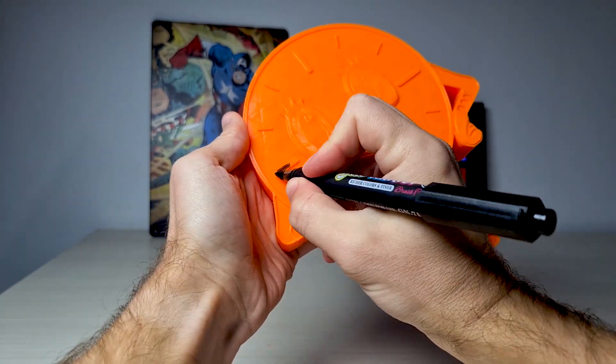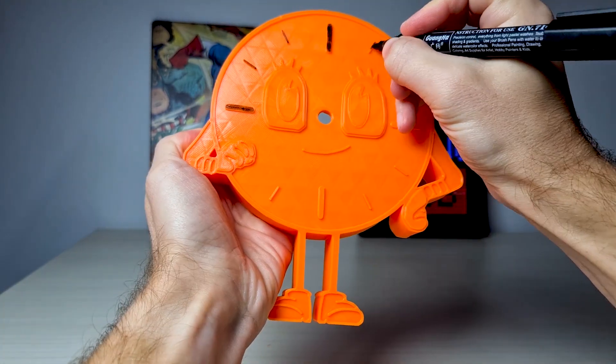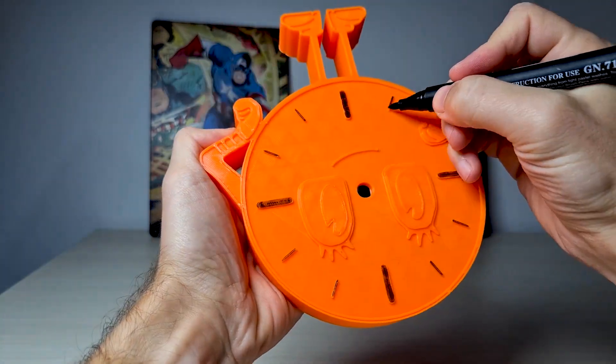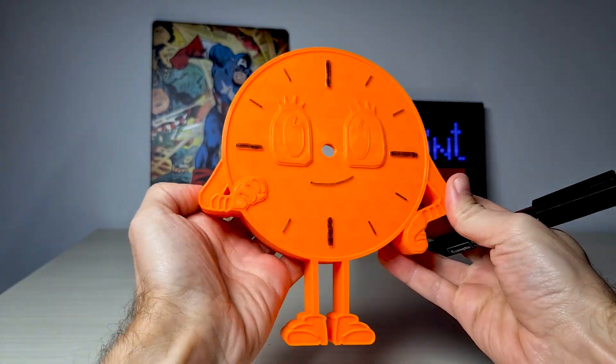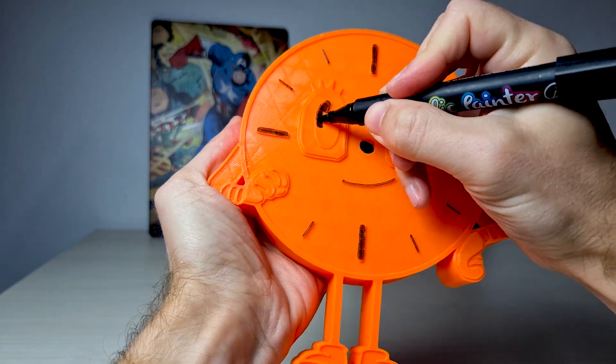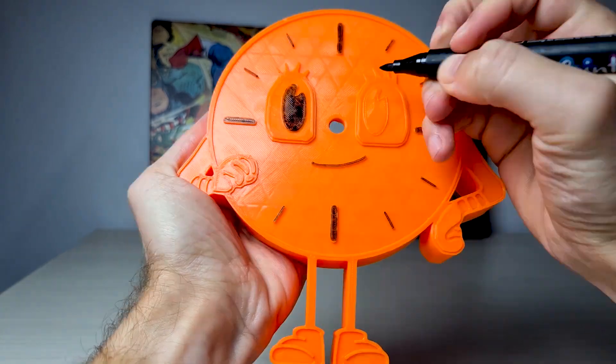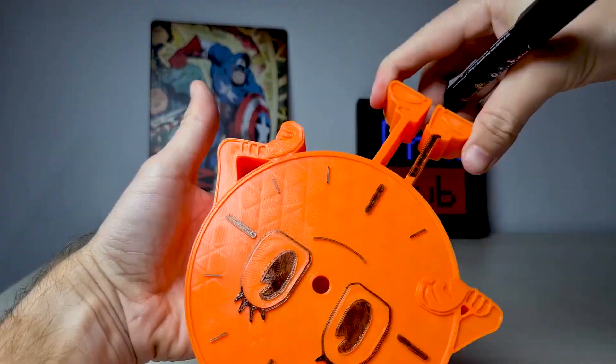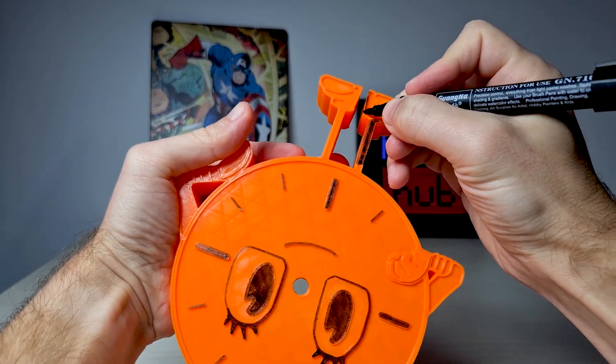At that time I was still painting with markers, and as you can see I started with the dial. Then I moved my way to the mouth and the eyes. After that it was time to paint the outer edge of the clock.